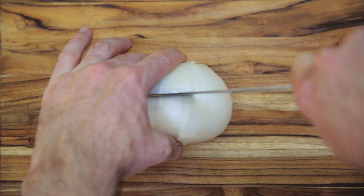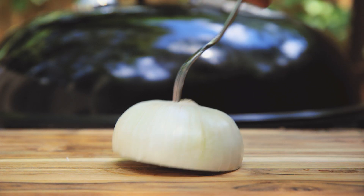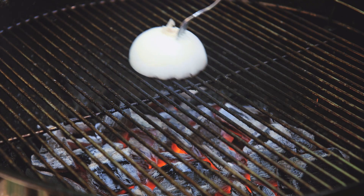To easily clean your grill with an onion, cut an onion in half, put a fork through it, heat your grill, and rub the onion on the grate.